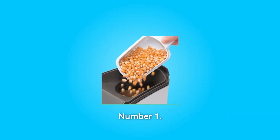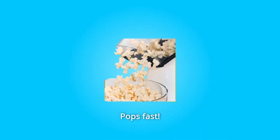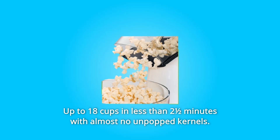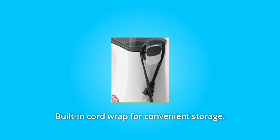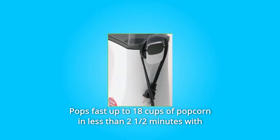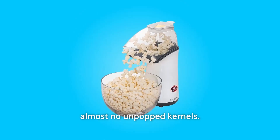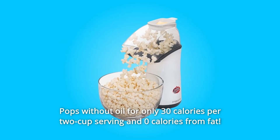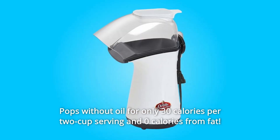What makes this product a smarter choice? Number one: removable butter melter doubles as a measuring cup. Number two: pops fast — up to 18 cups in less than two and a half minutes with almost no unpopped kernels. Number three: built-in cord wrap for convenient storage. Number four: pops without oil for only 30 calories per two-cup serving and zero calories from fat.